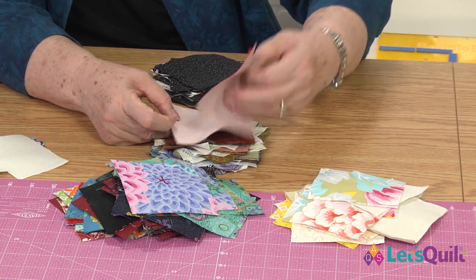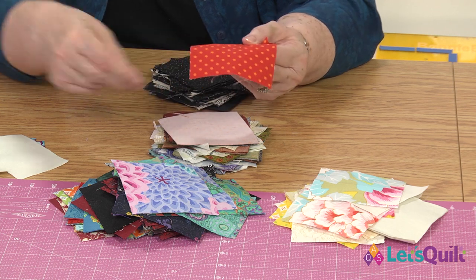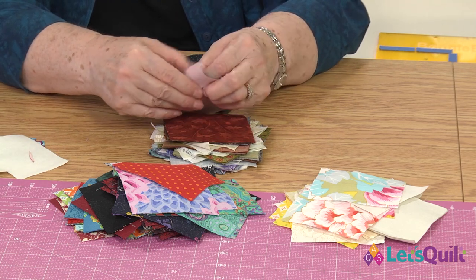I cut them in stacks — usually not more than six layers of fabric. Mostly because sometimes your rotary cutter will kind of veer off.